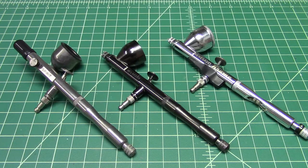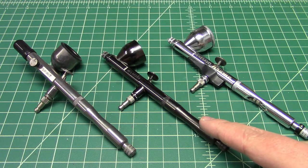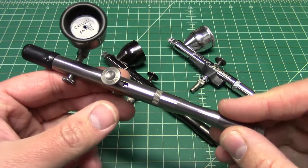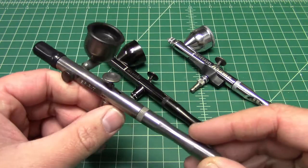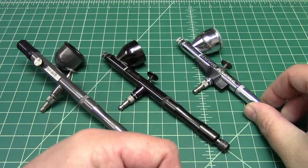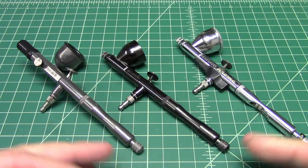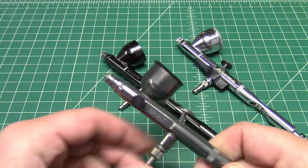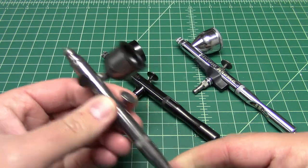As you can tell, there are three different finishes on these airbrushes. This is actually an older Renegade that has the darker finish. The new ones have sort of this gunmetal gray finish, and of course the Badger Chrome has a chrome finish. So what's the difference in the three? Well, to start,